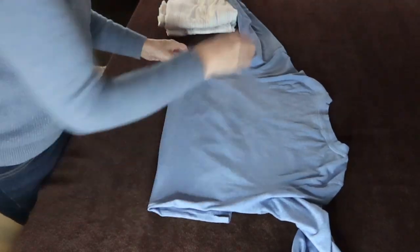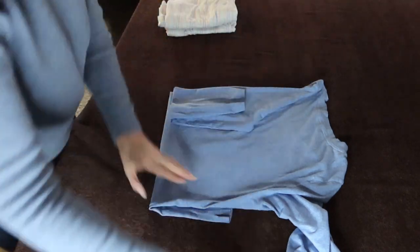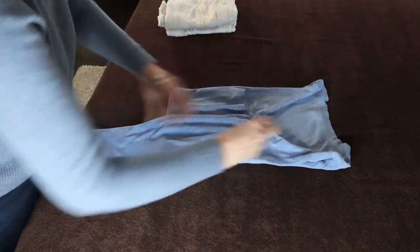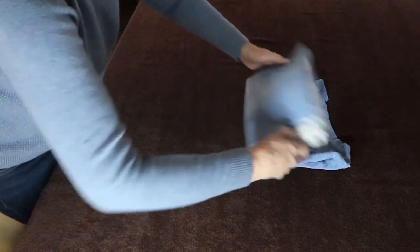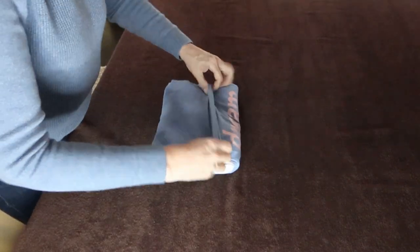For the shirt, fold the bottom under one-third the length. Fold the sides in to meet in the middle, and fold the sleeves down along the sides. Place the pants on top of the shirt. Fold the shirt in half, then flip the bottom to fold over both the pants and shirt.